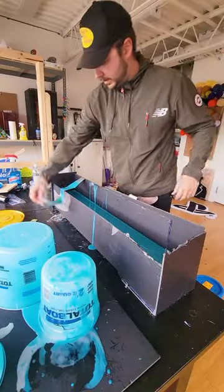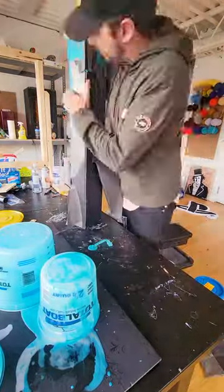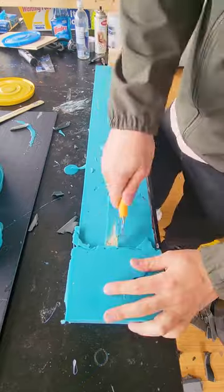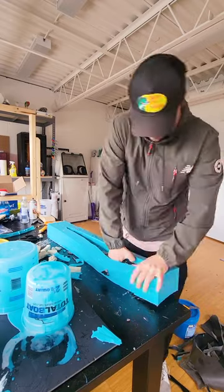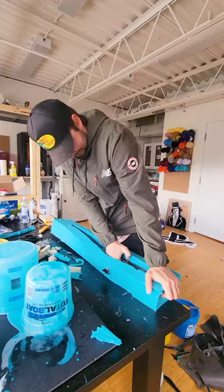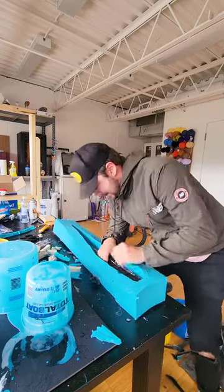45 minutes later it was time to de-mold the silicone from the foam core. Then we cut out the top where the pouring spout was, removing the clay as well. This is always such a tough part — removing the object from the silicone just because it's airtight. As you can see, I'm struggling pretty hard, but I eventually got it.